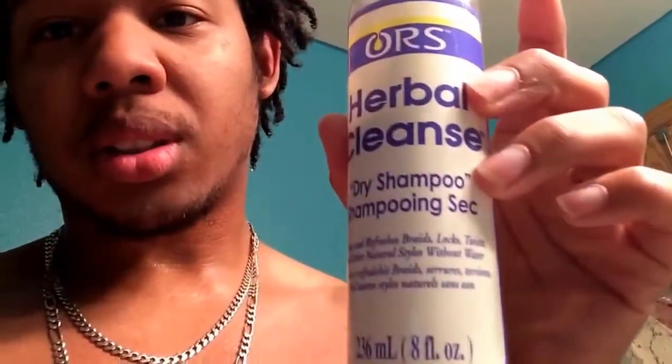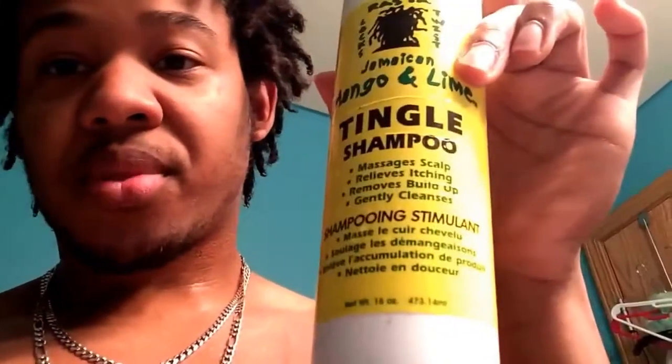Some things you kind of want for your starter locks: you do want your dry shampoo so you can get them clean somewhat, you still want your locking gel — I still use it just to get the new growth — and then your anti-itch. How do I wash mine? I just use the tingle shampoo. I have everything in the mango line. Pretty nice product, smells good, I like it.